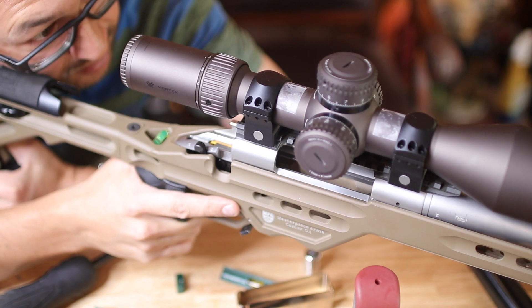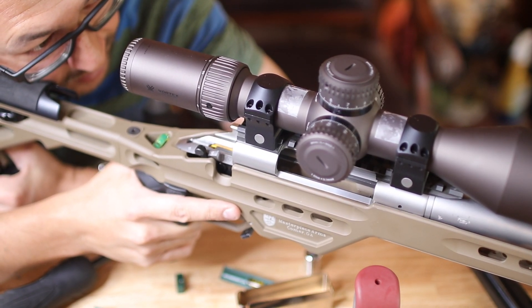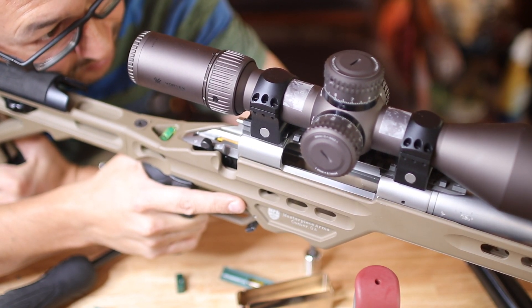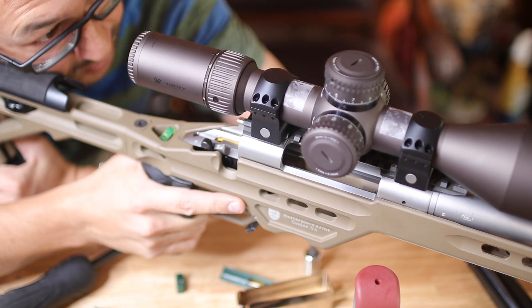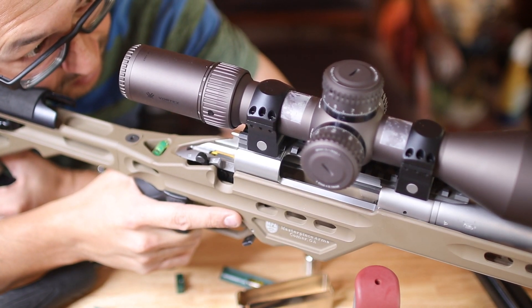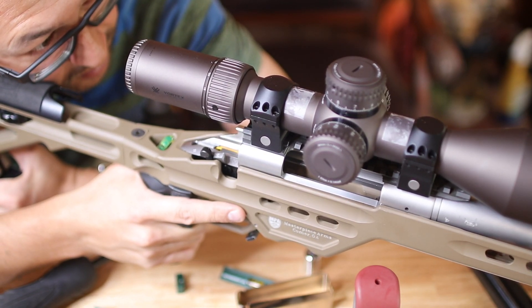The reticle looks straight. I'm actually looking at a fence line. But you can't go off anything — you actually need to have a level out in the field. Or if you have a leveler, you can post it at the range or on something in your yard, just to make sure that it's properly leveled.